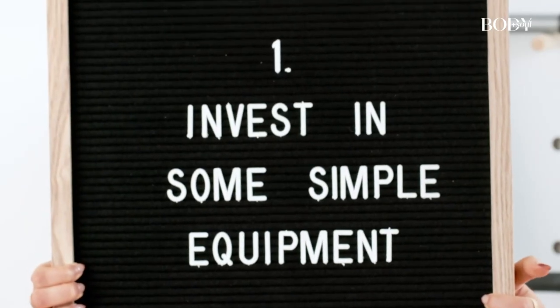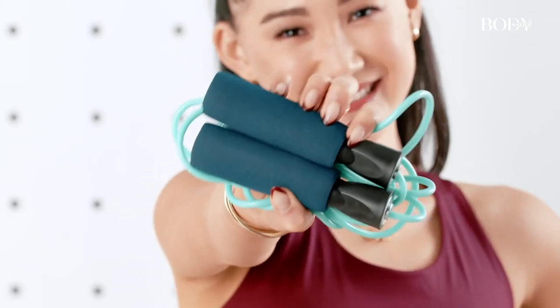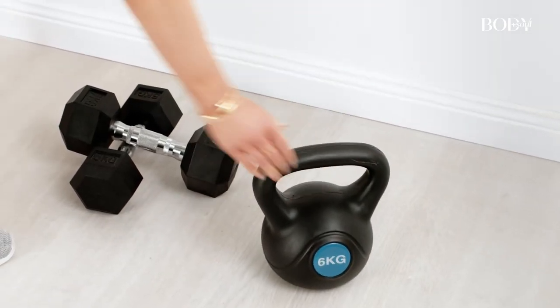One of the things I've done was invest in some simple equipment like a skipping rope and resistance bands — just budget-friendly equipment which I was able to pick up from Kmart.